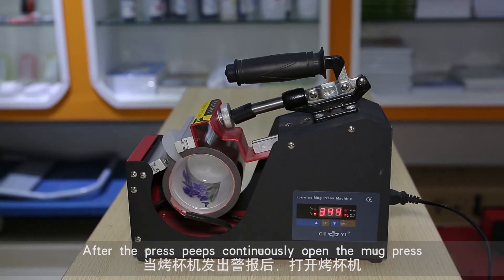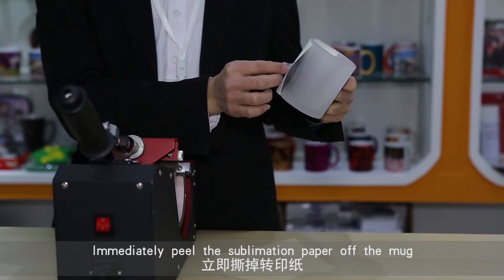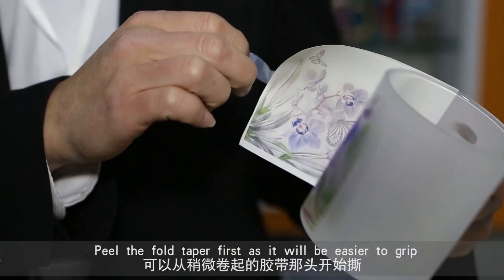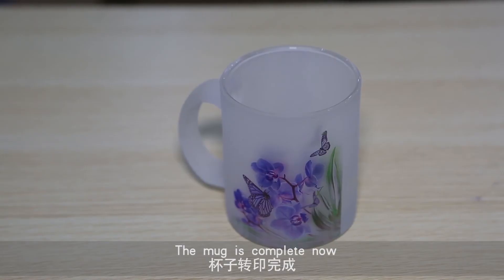After the press beeps continuously, open the mug press. Immediately peel the sublimation paper off the mug. Peel the folded tape first as it will be easier to grip. The mug is complete now.